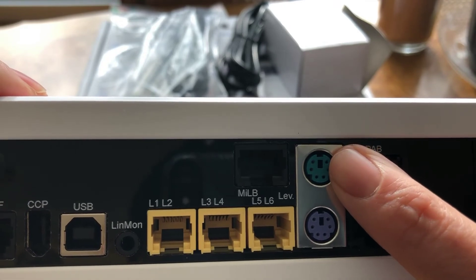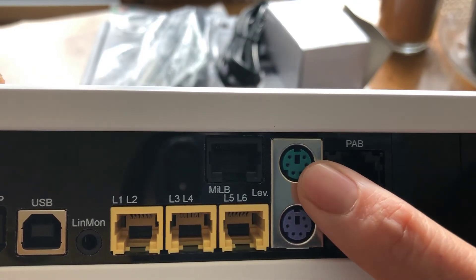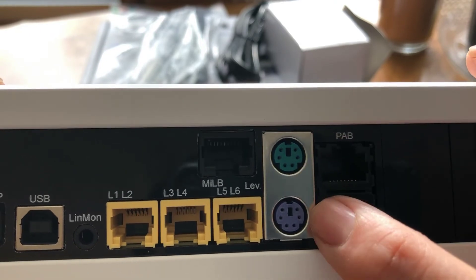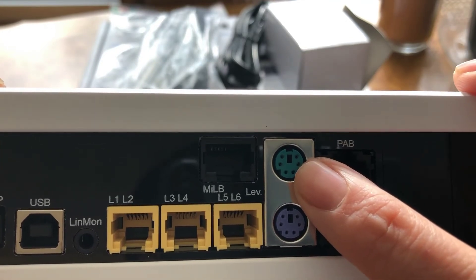If you want to install flow monitors, I didn't have to purchase another module and plug it in. It's automatically a feature of the system. You can plug two sensors into either one of these ports. You put a Y adapter cable, and it pretty much expands this to four ports.